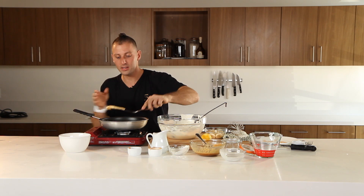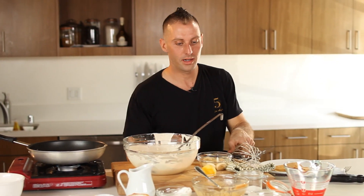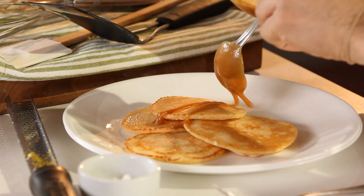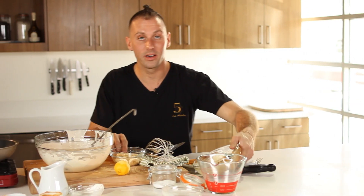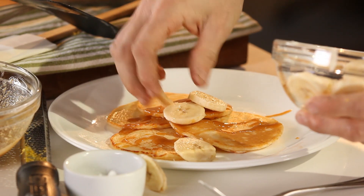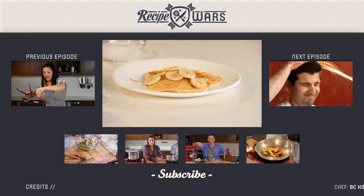All righty, so we just cooked up our pancakes, we are ready to go. We're gonna plate them — it's a quick plating — throw that on there. We've got our peanut butter maple syrup right here, we're just gonna drizzle that right on top. Give that a nice drizzle. And then we've got our bananas. These are my nephew's favorite pancakes right here. Start your day off just right for breakfast with some simple, easy pancakes.